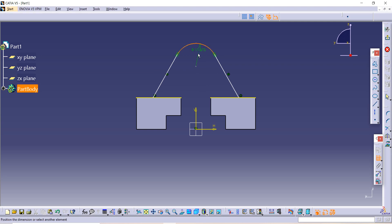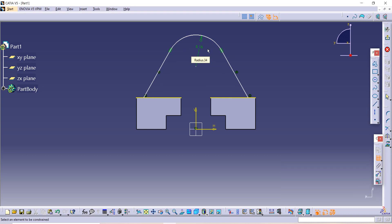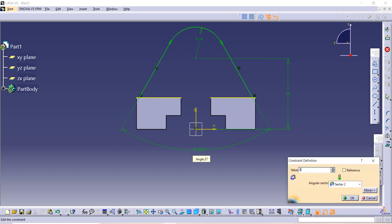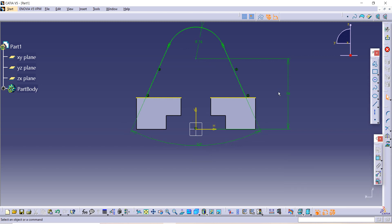Use the Constraint option. The radius of this circle is given as 16, so enter 16. The distance between this axis and the center is given as 36. The angle between both of them is given as 50, so enter 50. Now it is fully constrained.